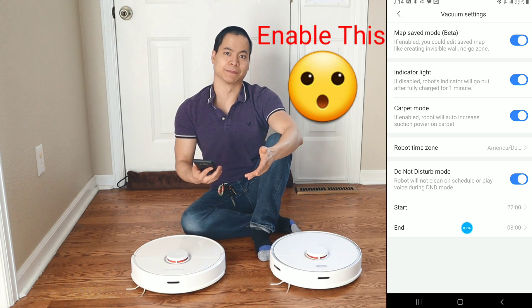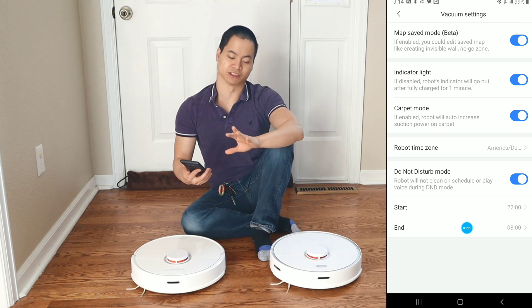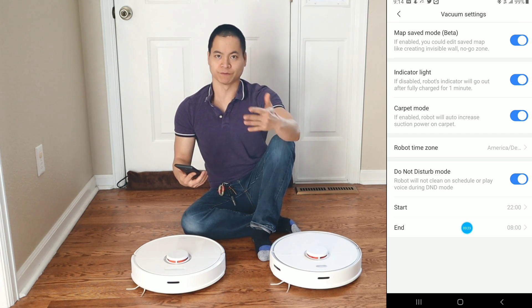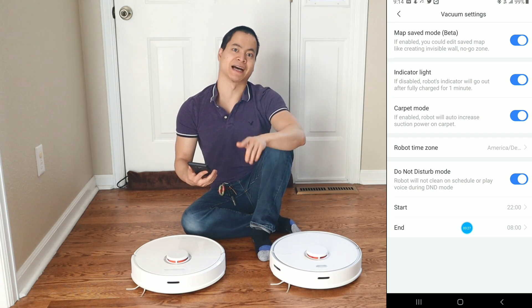Go to vacuum settings. At the top is Map Save Mode — it's labeled as beta, but in reality it works really well. Once enabled, it allows you to save the maps, edit the maps, create virtual walls, and also keep-out zones. It's a very important setting that has to be enabled, or you will never map out your Roborock.